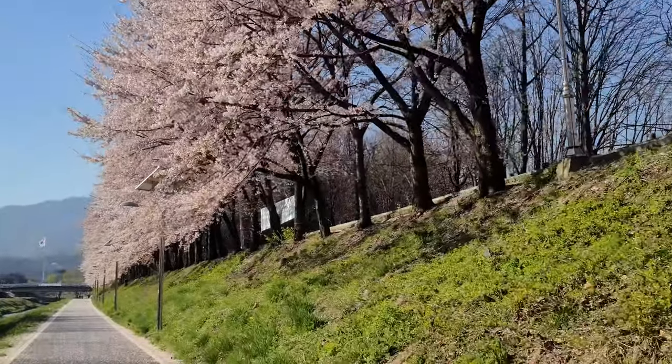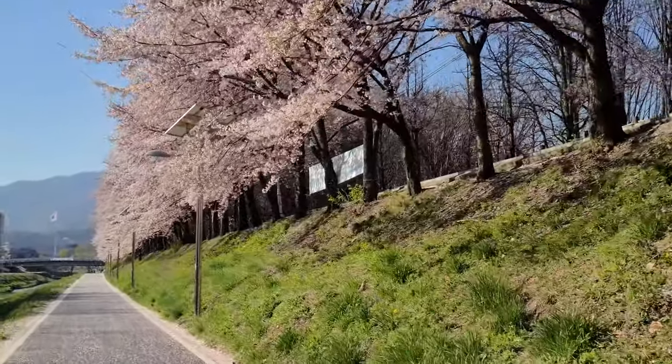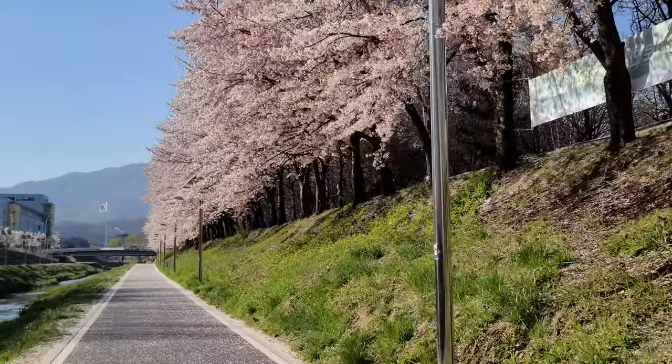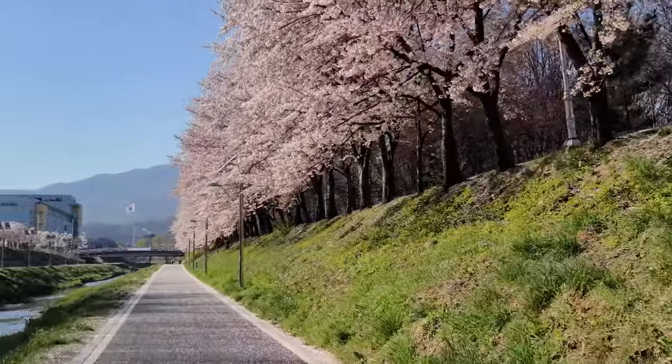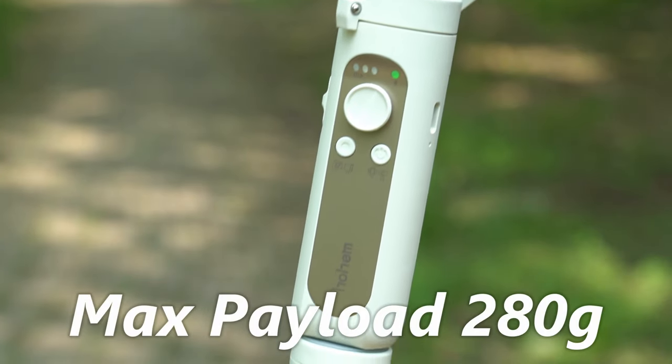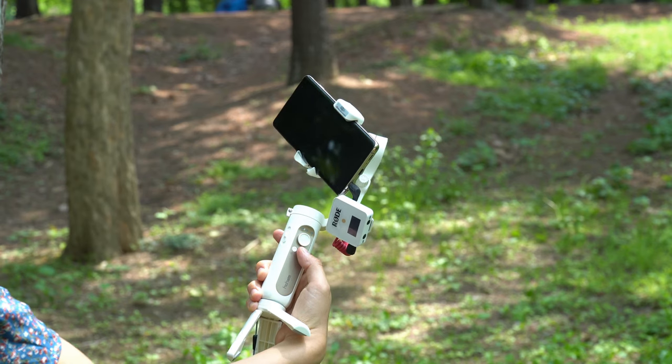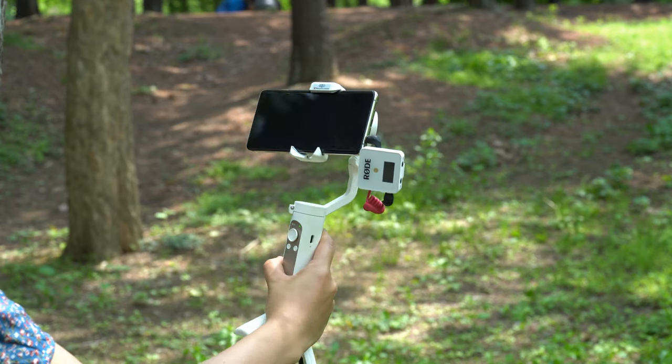I already used the Galaxy S20 Ultra on iSteady X for this smooth glide in the cherry blossom path and it worked like butter. And because the max payload is higher than most of the biggest mobile phones out there, even with a mic, it balances very well.